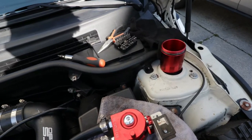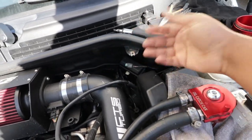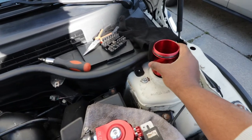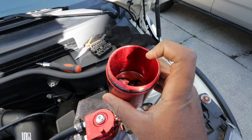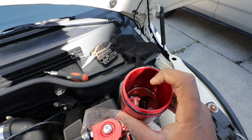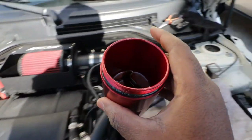I went ahead and removed it — it was a little challenging so I actually unscrewed the whole bracket to get easy access. And this is what I found inside: the baffle portion seems to have dropped to the bottom and I have a little bit of oil in there.